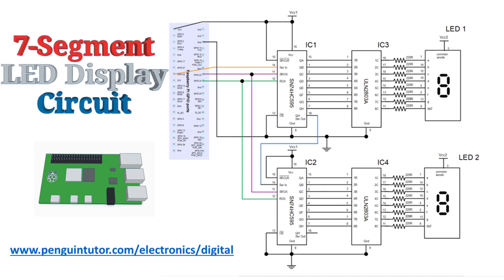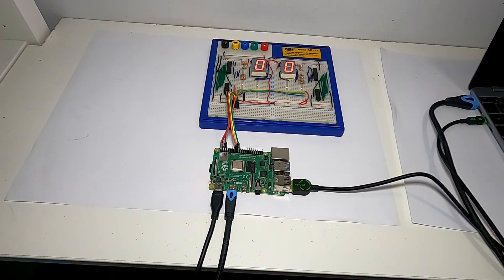The diagram is quite small. You can download a PDF from my website, www.penguintutor.com/electronics/digital. It's also included in the second edition of my book, Learning Electronics with Raspberry Pi by Stuart Watkiss. Here you can see the circuit made up on a breadboard, and here it is in action in the form of a counter circuit, which counts up from 0 to 99 using two extra large seven-segment LED displays.